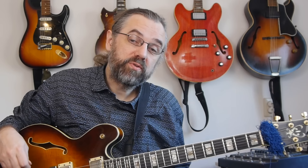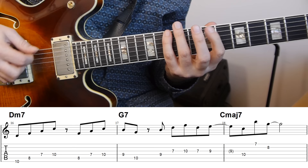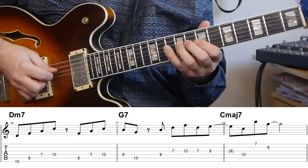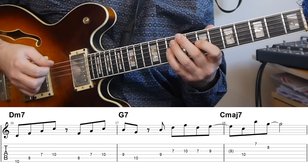So writing lines is really useful for this. An example of a line using the arpeggios through the 2-5-1: here I'm really just using the D minor 7 arpeggio, starting on the third — the F — and playing the rest of the arpeggio. For the G7, it all comes out of the basic G7 arpeggio resolving to C major — also just really the basic arpeggio.